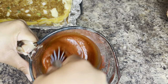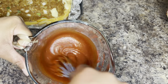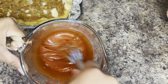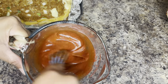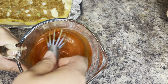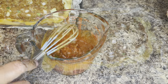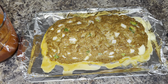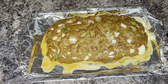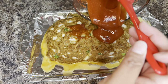This sauce is absolutely delicious — it is both sweet and tangy. If you like sweet and tangy sauces I think you're going to love this, especially for this stuffed meatloaf. I'm going to go ahead and completely cover the meatloaf, brushing the sauce all over the top and around the sides.